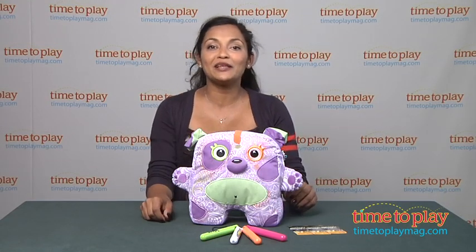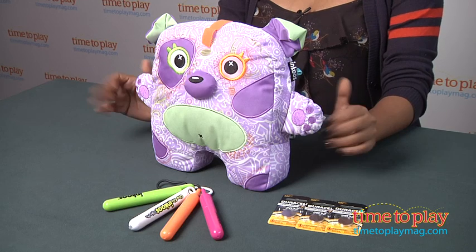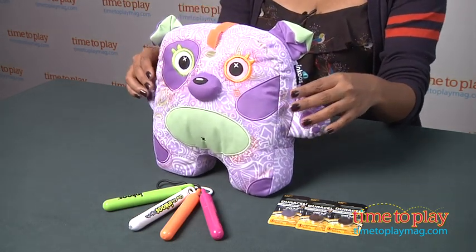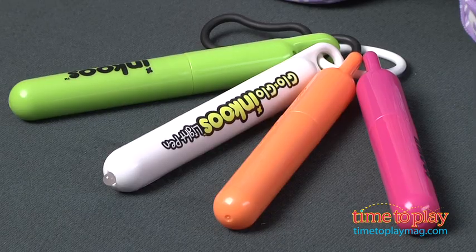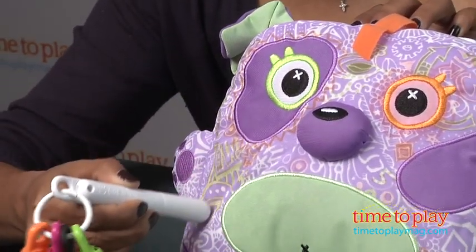Hey everyone, this is Maria with TimeToPlayMag.com. Meet my little friend, Glow Glow Inkus, who loves for you to color all over him. Kids can get really creative with this plush little guy as they use the washable markers and light pen to add some color and originality in creating these fabulous designs and glow in the dark patterns on my little friend.